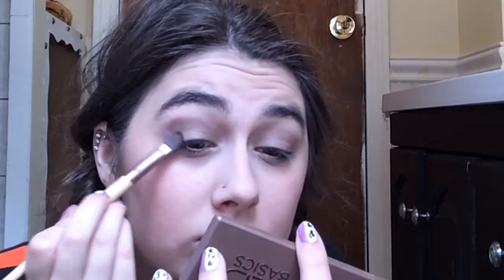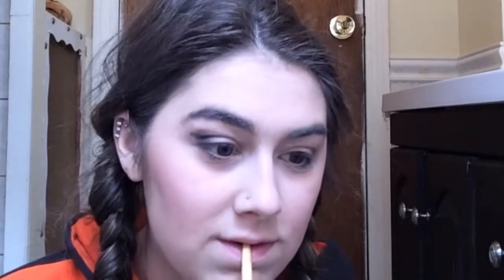Then I take the Crave color, which is black, and put that on the outer corner of my eye, blending it in with Faint and Naked Two to make the look a little darker yet still light at the same time. These are all matte colors, which makes a difference in the eye makeup look.